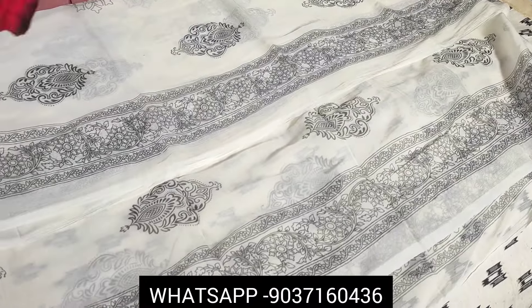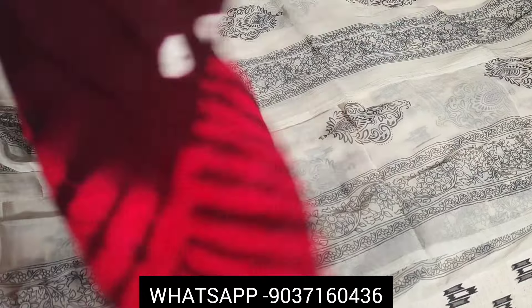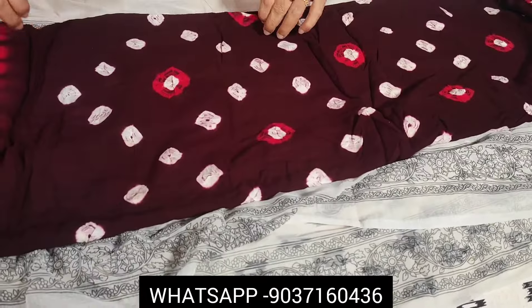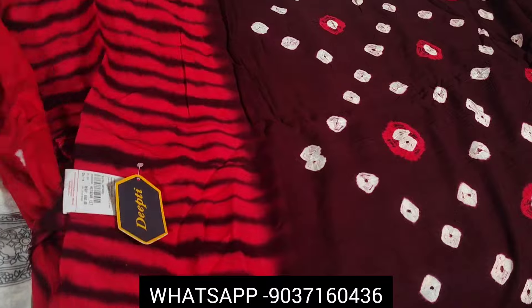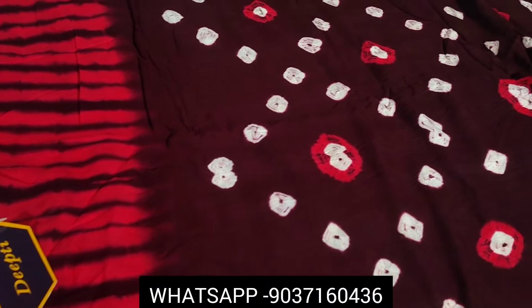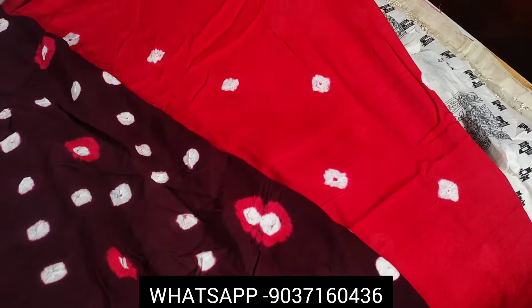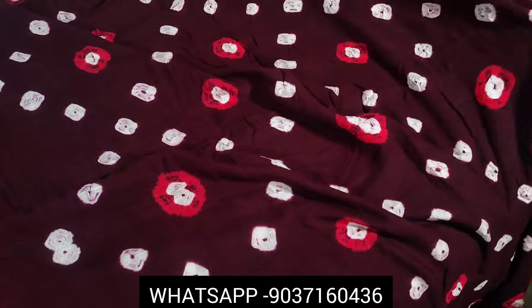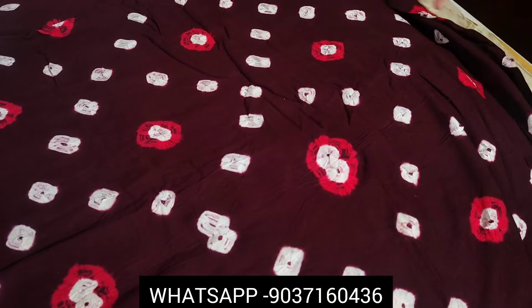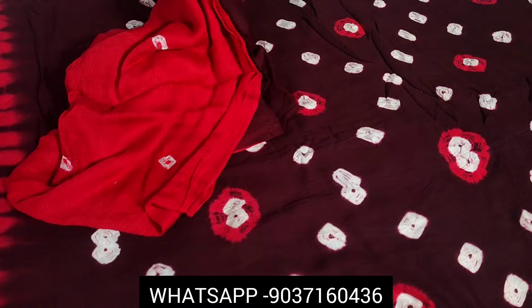The cotton rayon fabric is very nice. The print is 6.50. The bottom material is very nice. The color is a reddish-pink color. The cotton and rayon fabric combination is very nice.